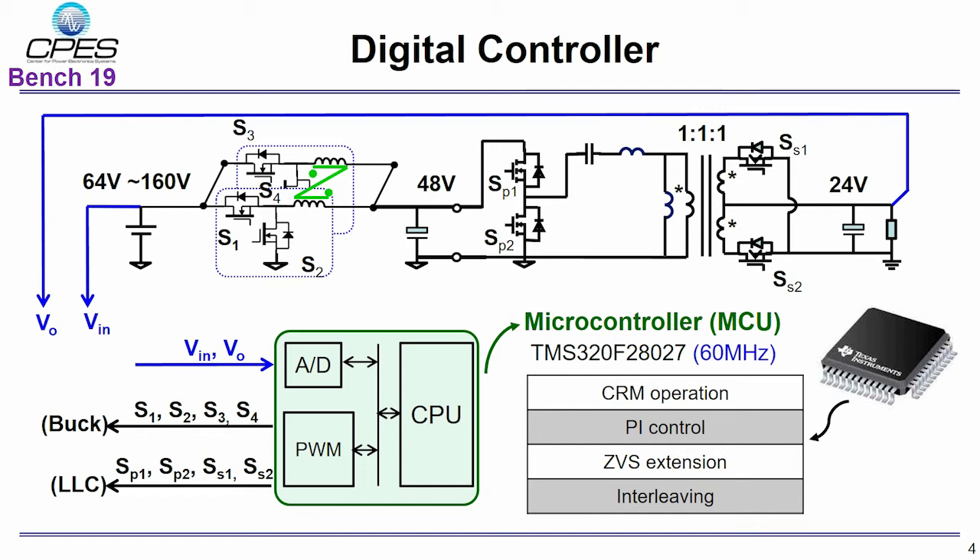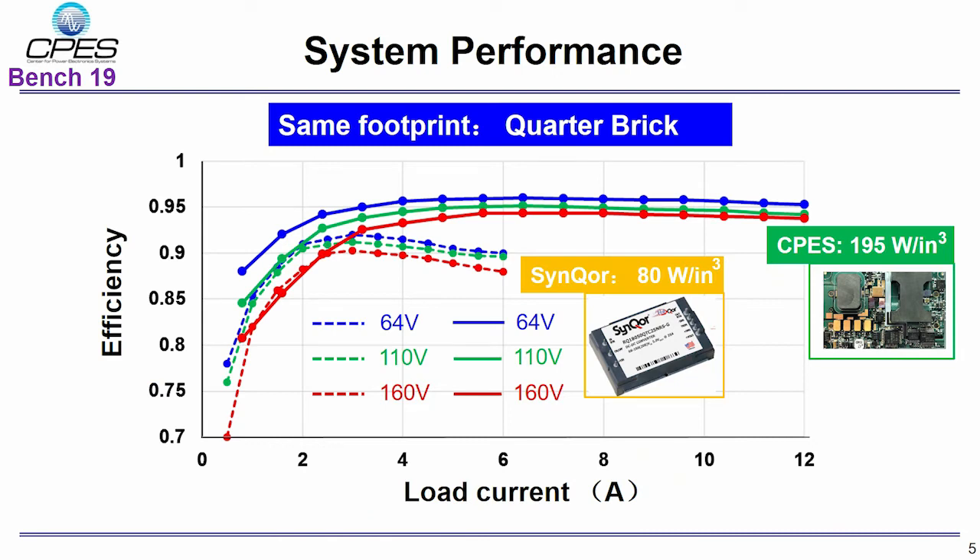Finally, a stand-alone module is built with all required circuits, such as the main stage, the digital controller, and the auxiliary power supply. This slide compares our prototype system with the benchmark system, the Cincon module. With the same footprint, the output power of our module is twice higher than the benchmark converter, meaning our power density is 195 W/in³. More importantly, the peak efficiency is around 96%, which is much better than the benchmark module.